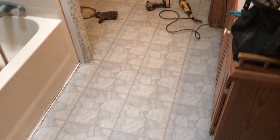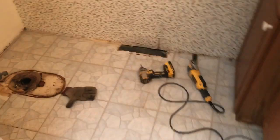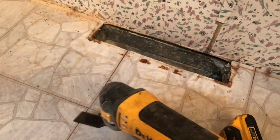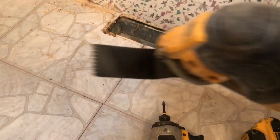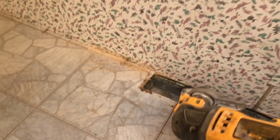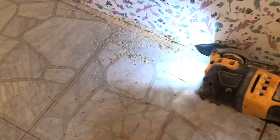The first thing to do is obviously cut the floor out. I'll be using the multi-tool with the little Japanese blade on the end of it — works really well to just cut down along the wall.